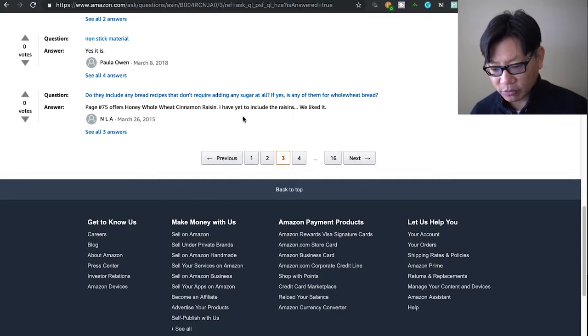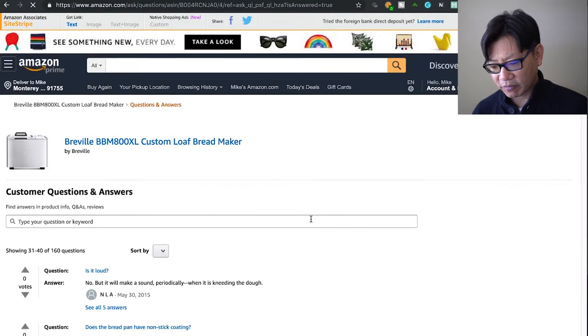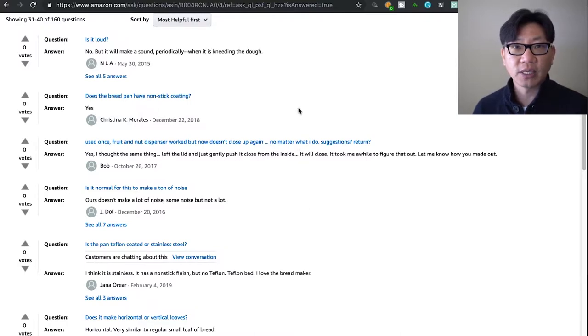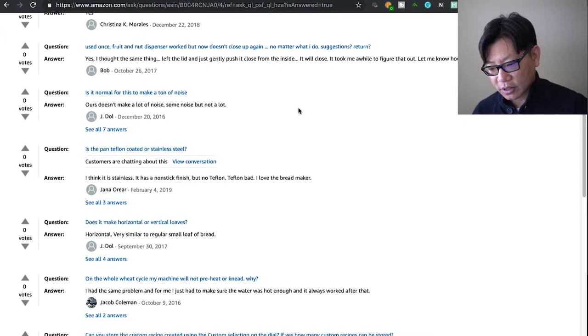Do they include any bread recipes that don't require any sugar at all? Yes — whole wheat bread options exist. Someone notes that page 75 of the recipe book offers honey whole wheat and cinnamon raisin, which they liked. Even for French bread it calls for a little bit of sugar. I haven't done any completely sugar-free, but you can get sugars from other ingredients if you choose and experiment with that.